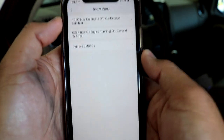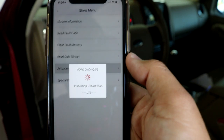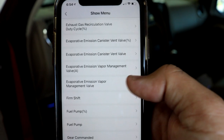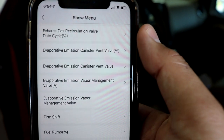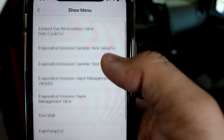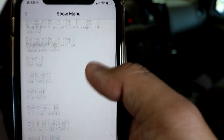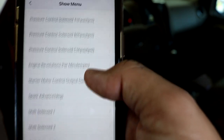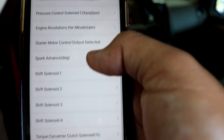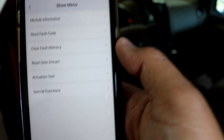We can go into actuation tests and take a look at all the different bi-directional controls available. Look at this list: exhaust gas recirculation valve duty cycle — which is what I actually used to diagnose the EGR valve problem — EVAP canister vent valve, vapor management valve, fuel pump, fuel pump gear command, pressure solenoids in the transmission, starter motor control output, spark advance, shift solenoids, torque converter clutch solenoids. All of these bi-directional controls available with this little scan tool.